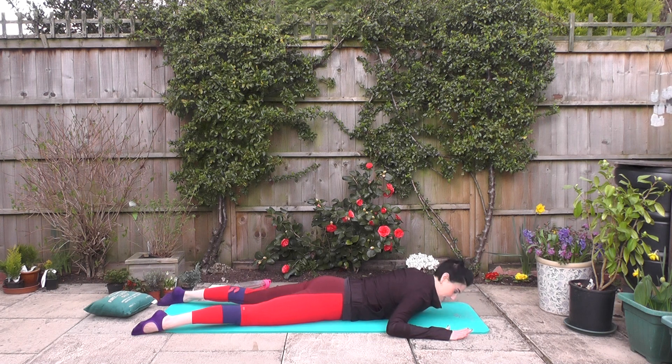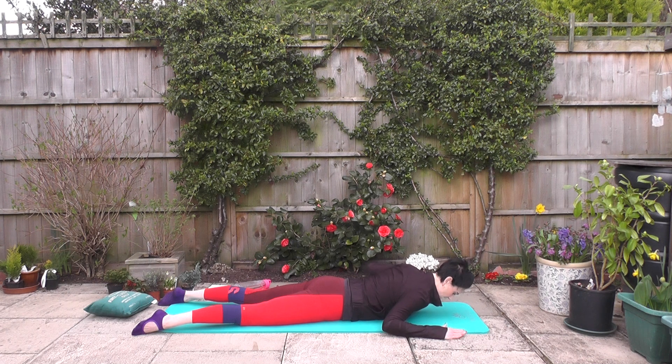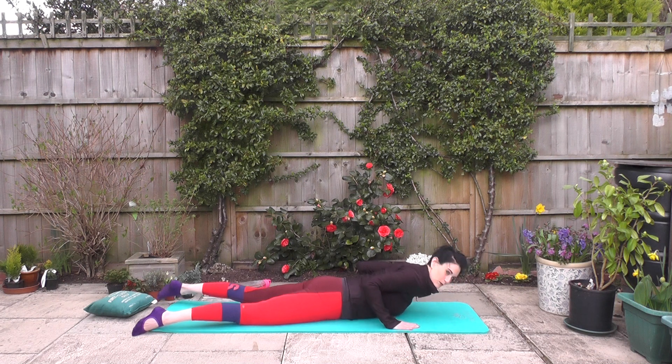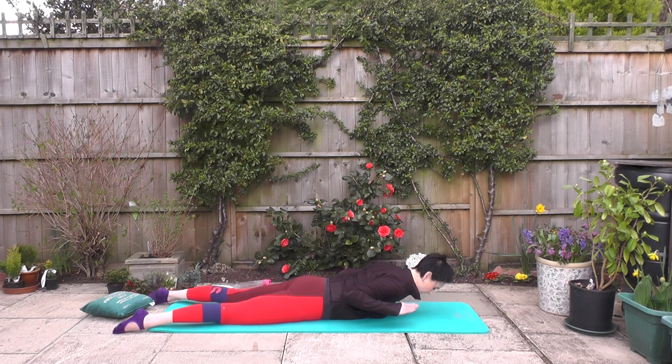Forehead on the mat — again, this is when you could use that little pillow under the forehead. Option one: I'm lifting the chest and my right arm, extending the arm overhead, back to a right angle and down. Same on the left side — alternates. Second option: W shape with those arms. Lift the chest, engage, soft hips, shoulders back and down — breaststroke.